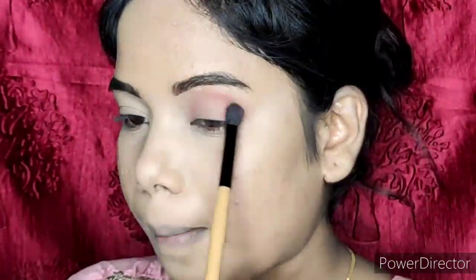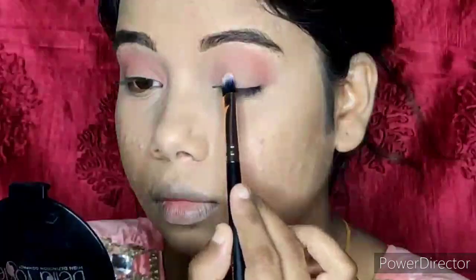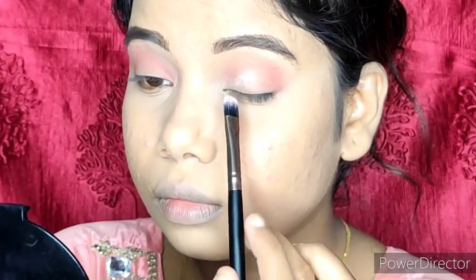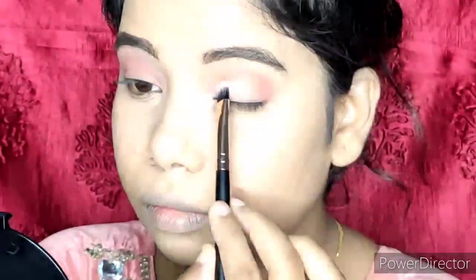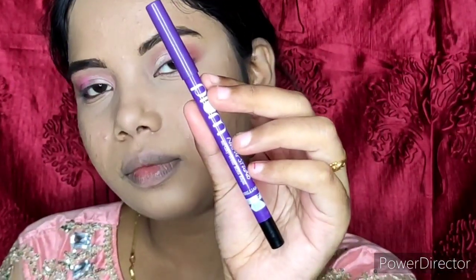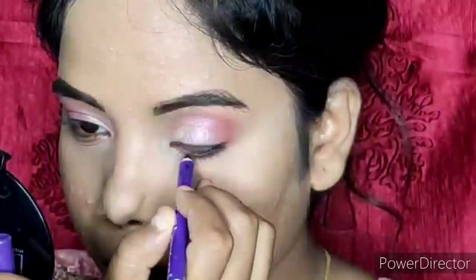For eye makeup, I used Nika's 10-in-1 Day Dreaming Eyeshadow Palette. I took a deeper shade and lightly blended it over my whole eyelid, then placed it in the outer corner, crease line, and transition area. After blending, I took a flat brush and applied the golden shade from the palette to the inner eye area, then applied a pink shade on the inner lid with a flat brush, dabbing and blending. I have blended the eye makeup well.